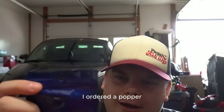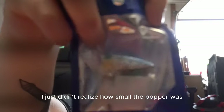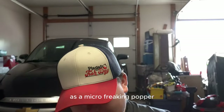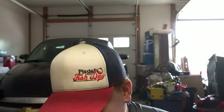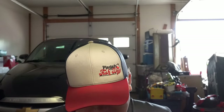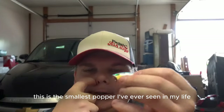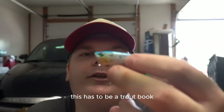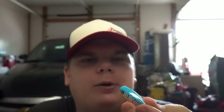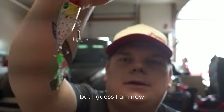I ordered a popper but I just didn't realize how small the popper was. That is a micro popper. I was actually pretty excited about the popper. Look at this little thing - look at the little baby trebles. This thing is the size of my thumb. This is the smallest popper I've ever seen in my life. This has to be for trout.